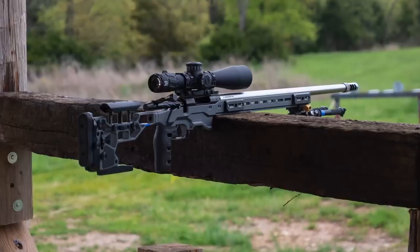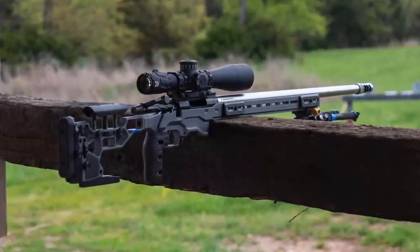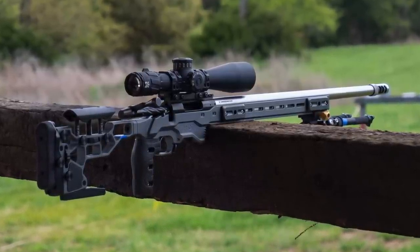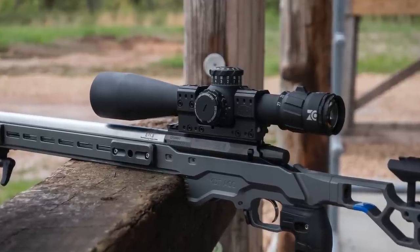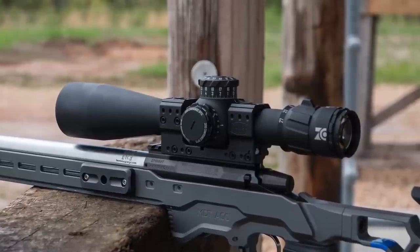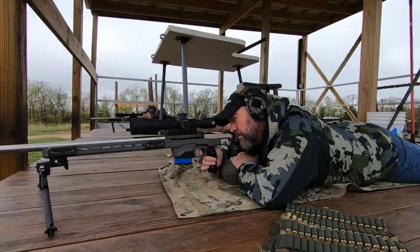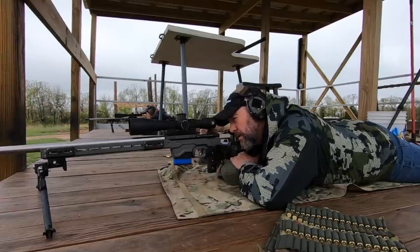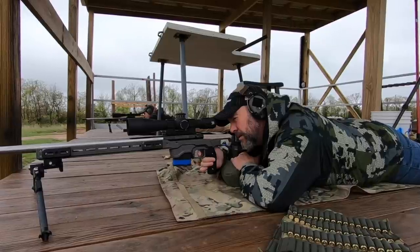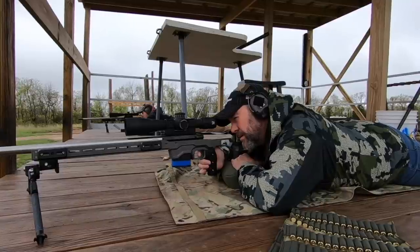Their entire mission is to make high-end, high-dollar scopes for discerning shooters. They don't make the low-end and don't plan to. What you can take away from that is they're doing one thing and doing it right. There's a quote I love: it's better to say 'this one thing I do' than 'these 40 things I dabble in.' Zero Compromise is making one scope — almost identical in the 4-20 and 5-27 — at a high, high level, focusing on quality over quantity.